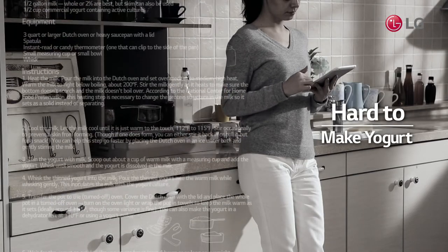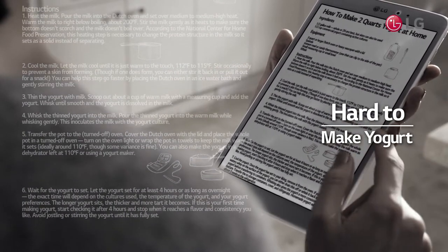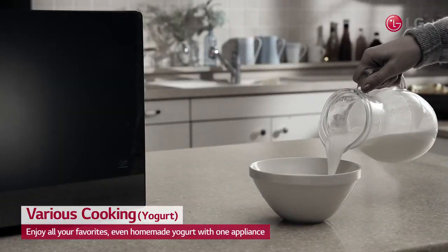Did you know that it takes a whole lot of appliances and long hours to make a cup of yogurt at home? A homemade yogurt you couldn't even attempt to cook without a yogurt maker? Now you can, with LG's Neochef.